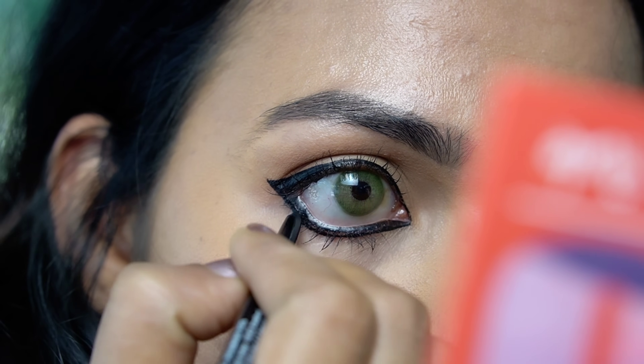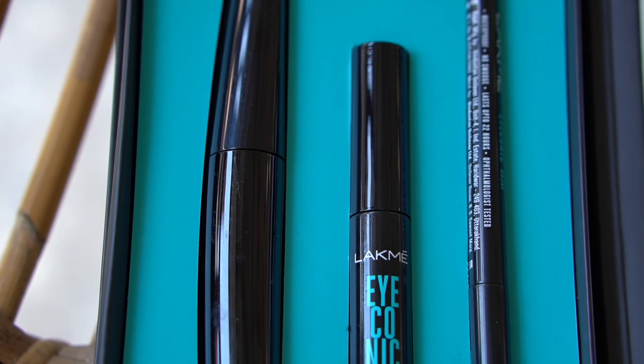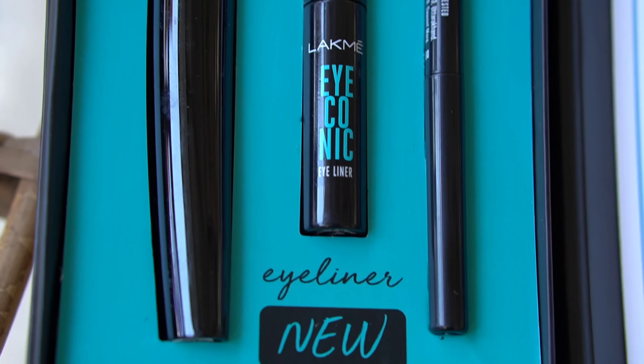Hello, I am going to show you an eye makeup look from Western to a traditional look. I am using this Lakme Iconic Eyeliner.